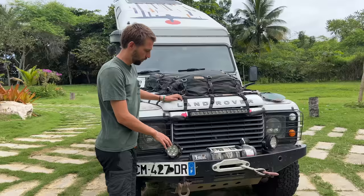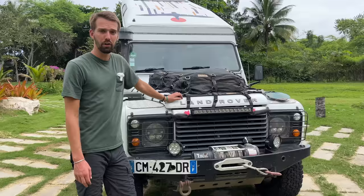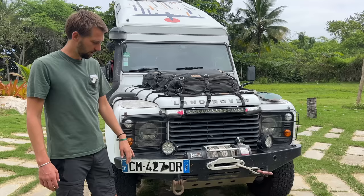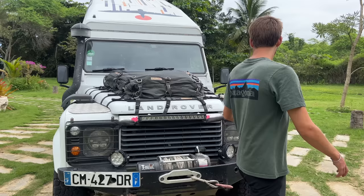We have a winch — I think it's 9,500 kilogram weight. It's pretty strong. We haven't used it much; we mostly pulled other cars out, but we did pull ourselves out once in Belgium. For the bumper, we have a small one — the idea is to not have too much weight. Instead of covering the whole car, it just covers the bottom, which is good enough.